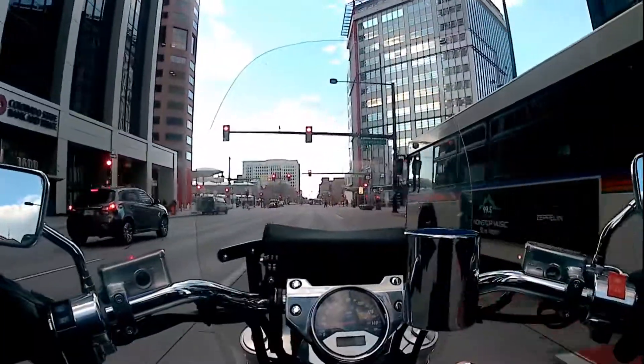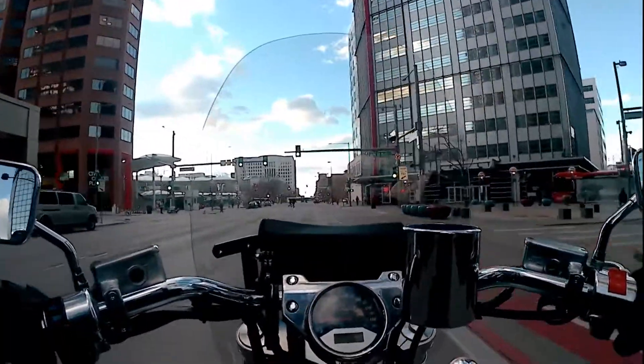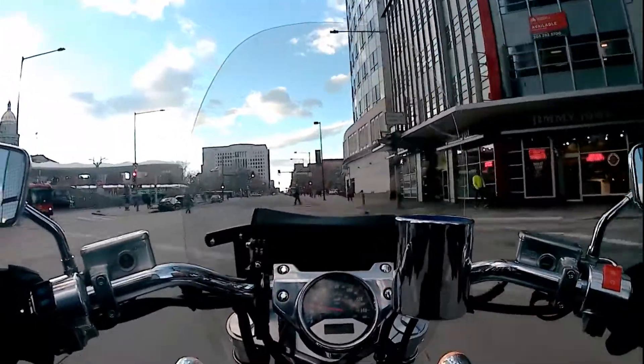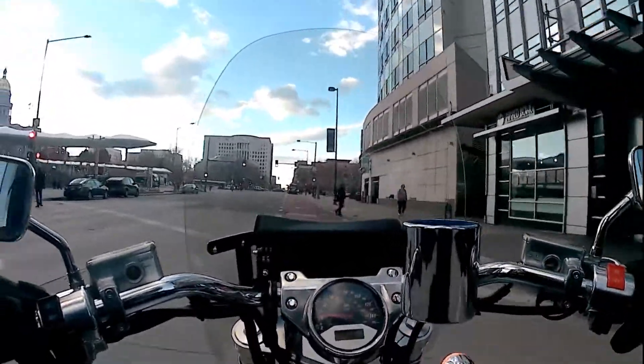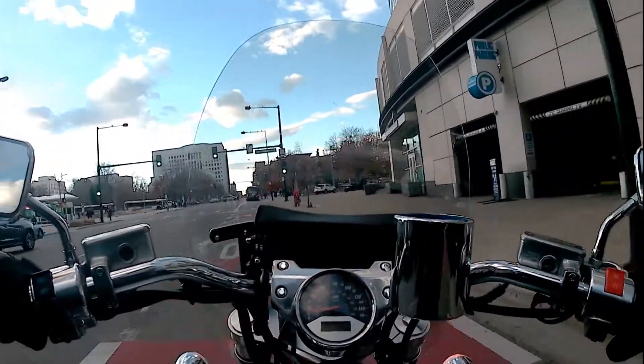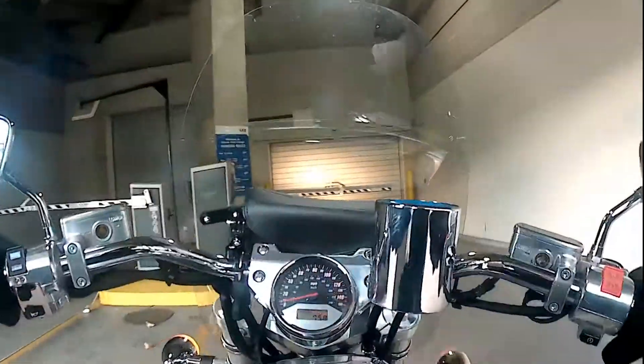Definitely a fan, definitely super pumped to use these for the rest of winter. I'm gonna go to work, so thanks for joining me. This is TK with This Cruiser Life. Hope you all have a wonderful day, a wonderful week — be cool to each other. Have a good one.